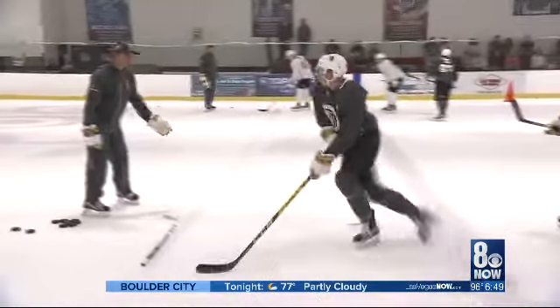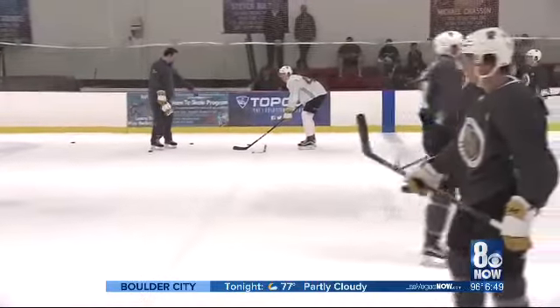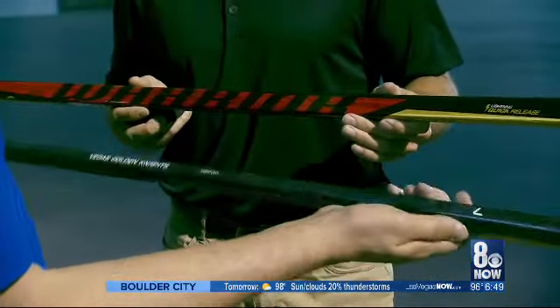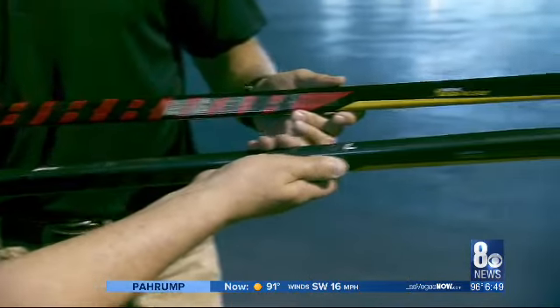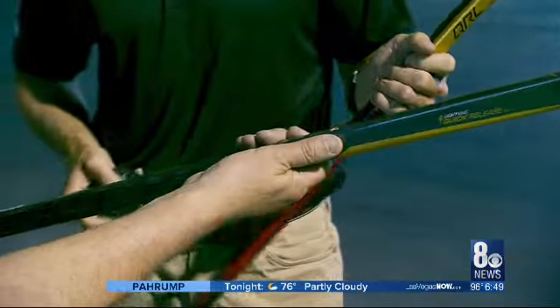As for the hockey sticks, today they use fancy stuff like carbon fiber and Kevlar. There's no more wood anymore — the sticks used to be wood. These are all composite, and they're like a surgical tool. The only reason you can shoot the puck how you can now is with these. There's no way with wood sticks that players could shoot like they do now.